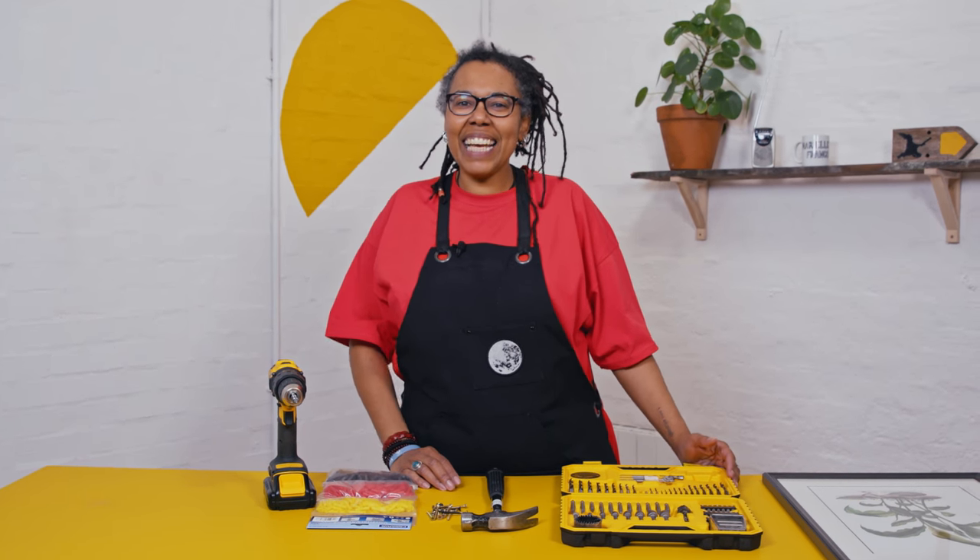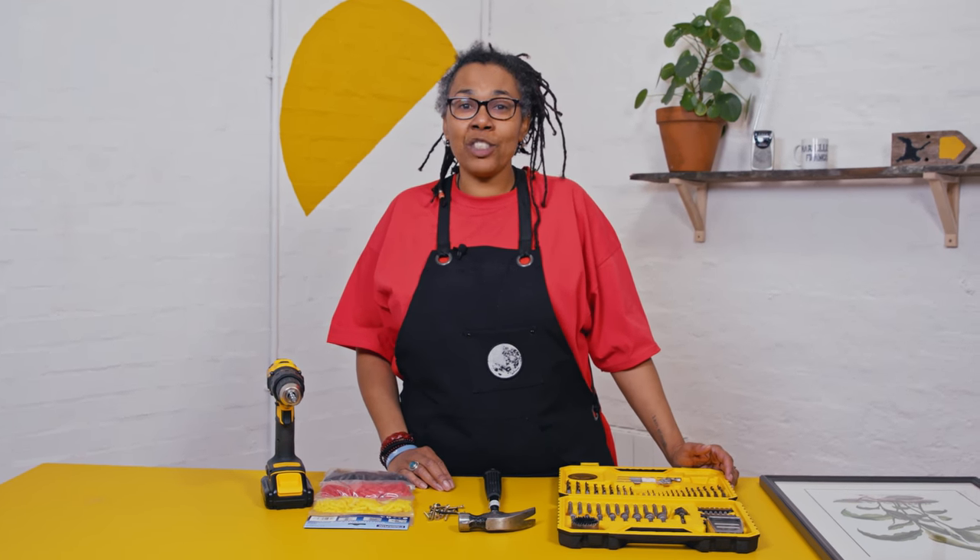Hi, I'm Helen. Today I'm going to show you how to put up a picture by drilling into a brick wall.